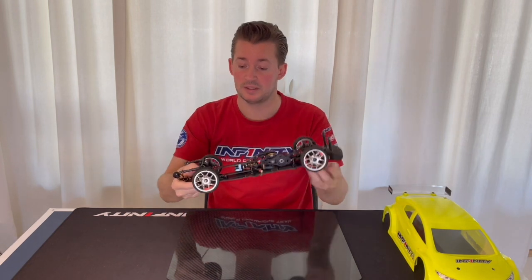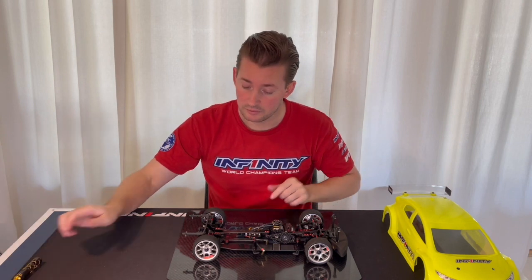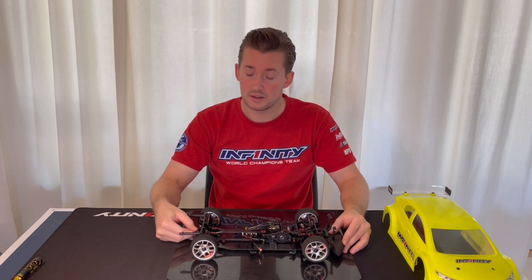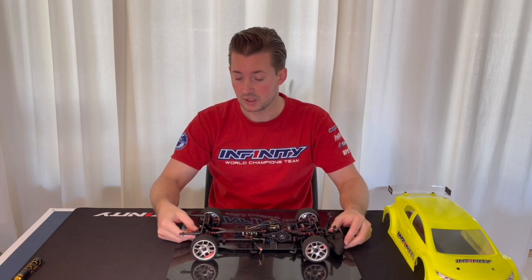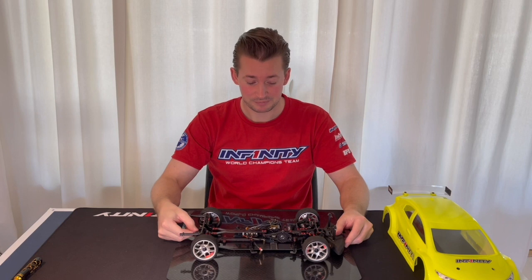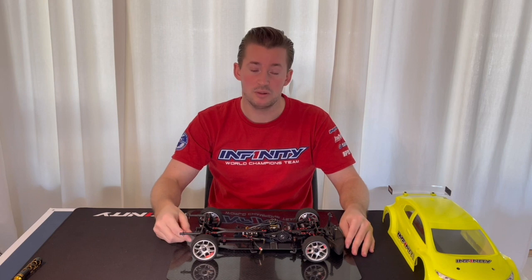This might be something you want to try out. For me, I've been running the car as standard so far and it's been working very great, so I'm looking forward to testing this option to see if we can gain some more performance from the front wheel drive car. That's another option for you to try out.